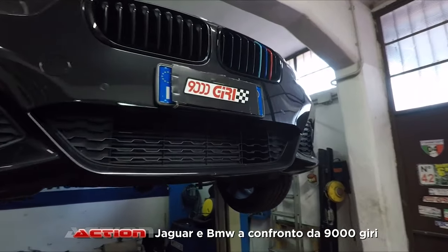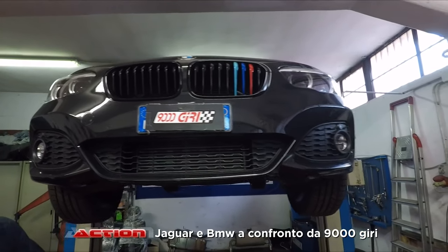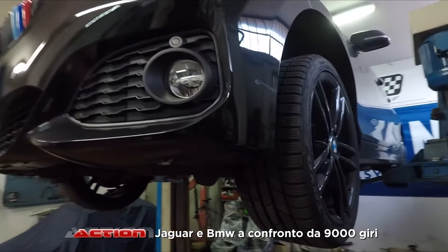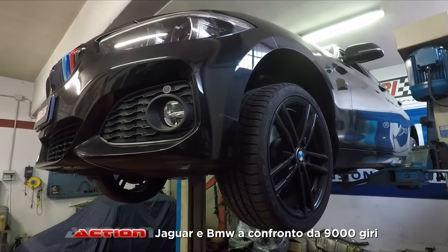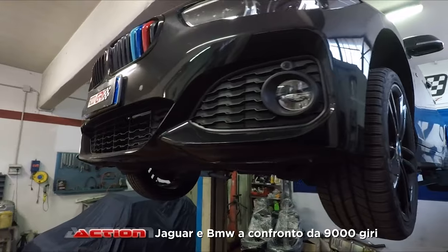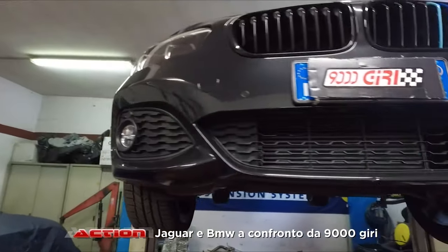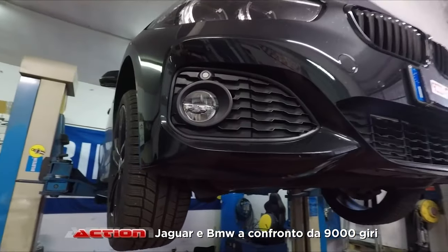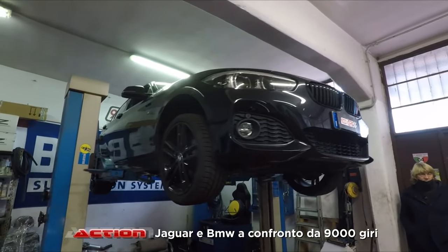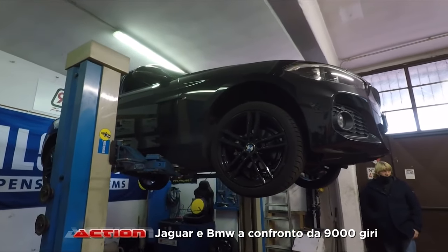Non ha una turbina diversa, la conformazione del motore è esattamente la stessa cosa — hanno depotenziato elettronicamente portandola a 95 cavalli, per un discorso commerciale. Questo vale anche per l'entry level della Mercedes Classe A, l'Alfa Mito e tante altre: il motore è lo stesso, poi per questioni commerciali la potenza viene autolimitata.